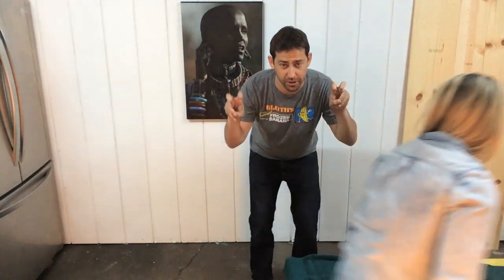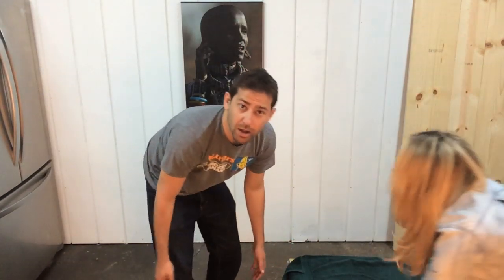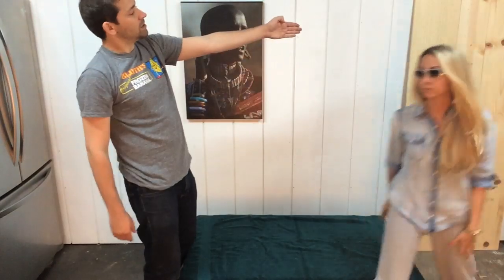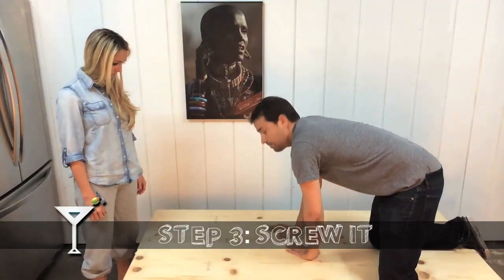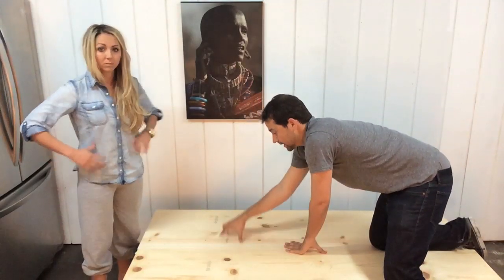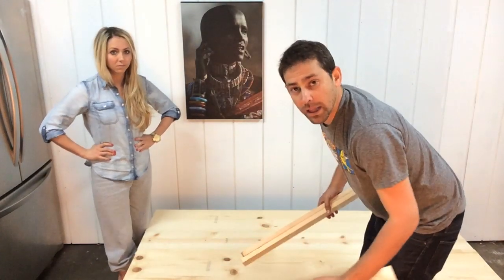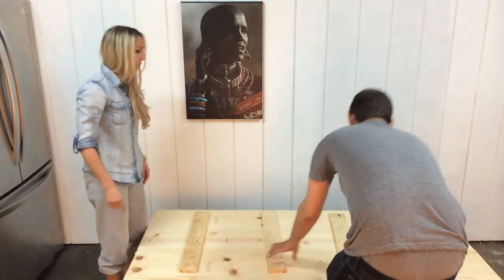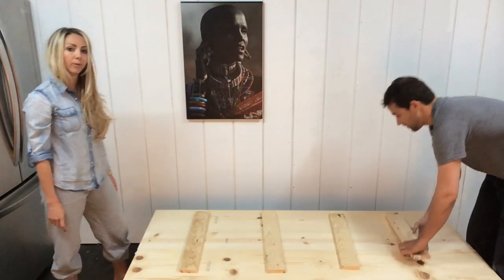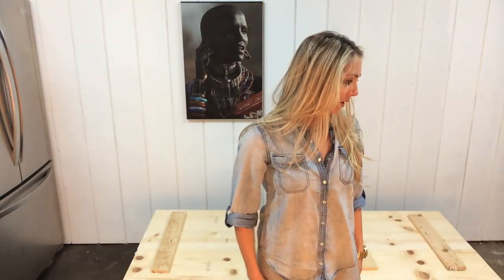People who know what they're doing typically use vices, but we have too many. Can you hand me those pieces? So now what we're going to do is to reinforce the table top — we're going to lay these humdingers. And it's fully done over. Do you want the screws? Load it.